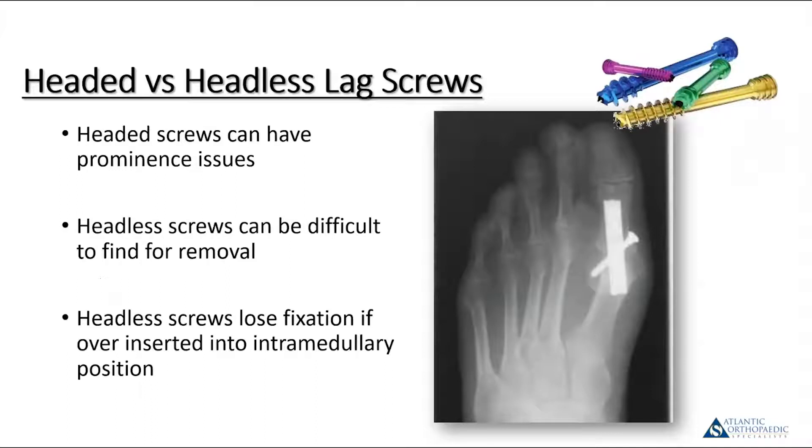Sometimes people try to eliminate the screw head irritation issue by using a headless screw, and they can work. They're a little bit tricky if you ever have to go back in and take one out — certainly harder than a headed screw that is easier to find. Also, if you over-insert one while trying to find the lateral cortex of the metatarsal going from distal to proximal, the screw can fall intramedullary.